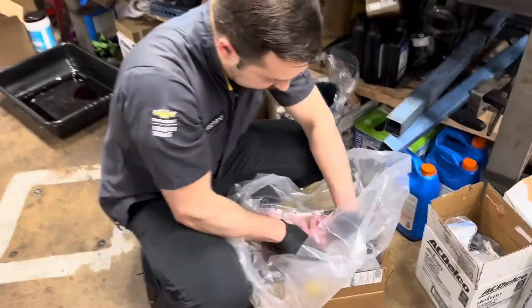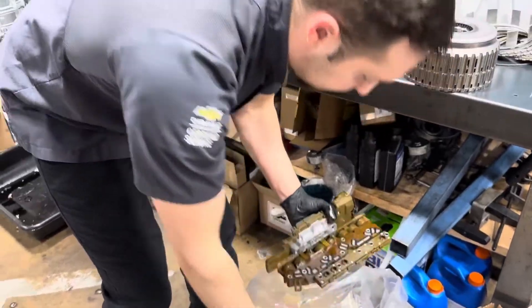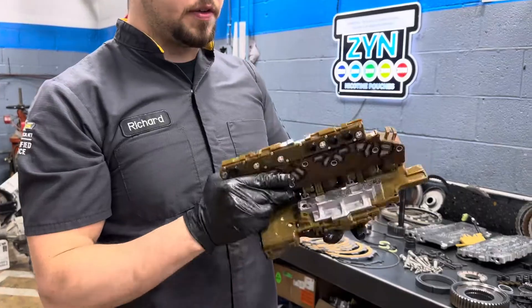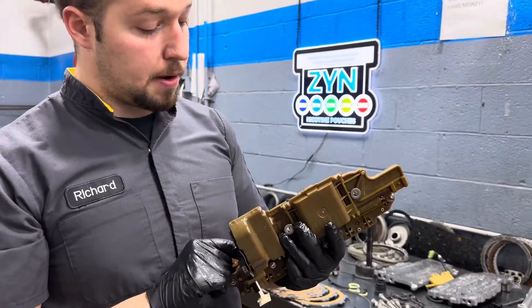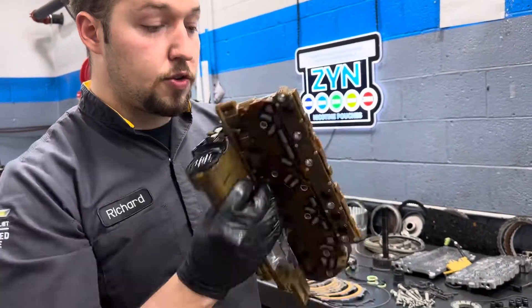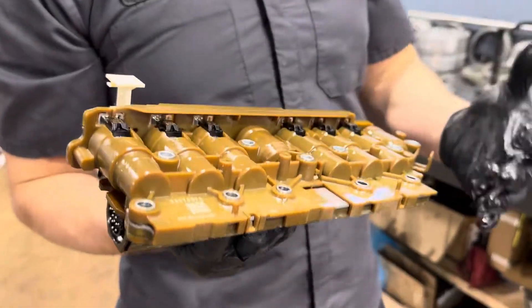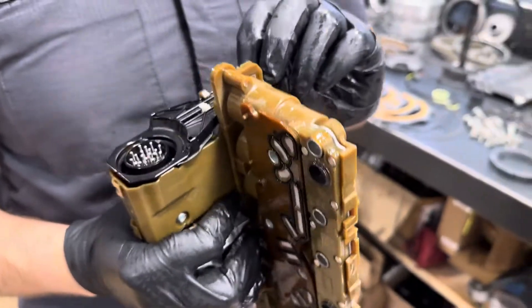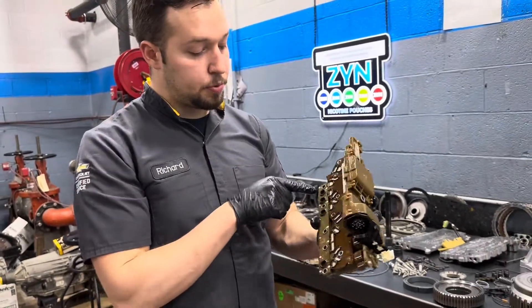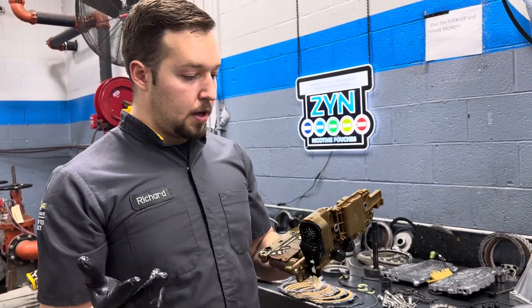Here's the TECHM for a 6L80 or 6L90 transmission — this is the Trans Electro Control Hydraulic Module. This actually has the TCM integrated into the solenoids as well, so if one of these solenoids fails, this is only serviceable as an assembly. Many rebuilders probably know this. It also requires programming, and you have pressure switches on here that can be rebuilt, as well as a filter plate that is serviceable.